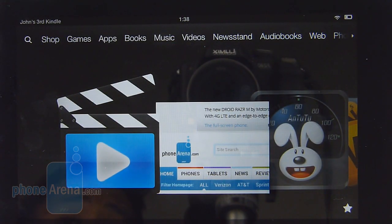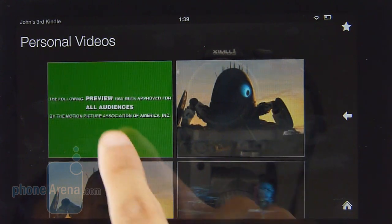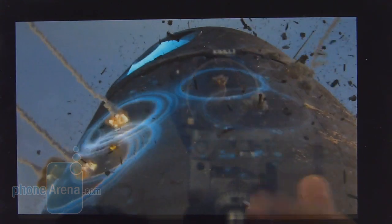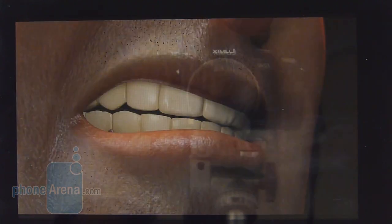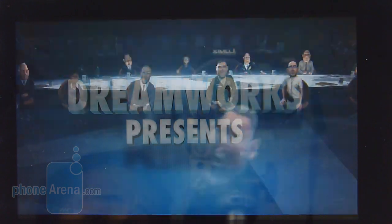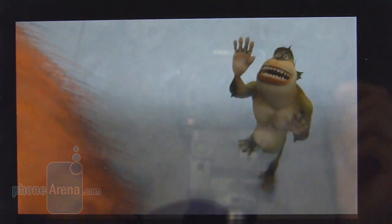This time around, there's no need to download a third-party app to watch videos stored on the tablet, because it comes with the personal videos application out of the box. The video we have here is encoded in MPEG-4 at 1920 by 1080 resolution — you can tell it's moving very fast. If we flip it over to portrait, we do notice a delay and a pause in that action, but for the most part it's more than enjoyable.